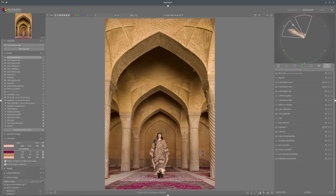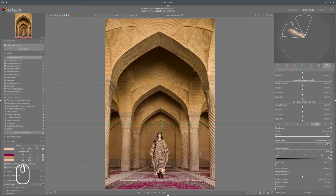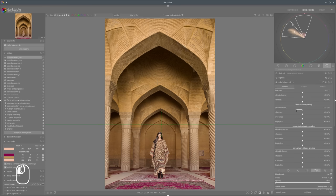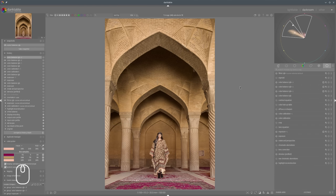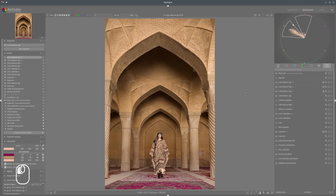Now we also need to play with saturation - I would like to desaturate the upper part a bit more to balance the saturation with the bottom part. Maybe something like that. And also shift that just a tiny bit in this direction so we have some balance. Now I would say we have a nice balanced saturation and colors overall, but now we need to play a bit more with saturation and contrasts.